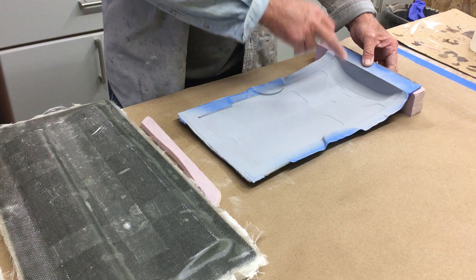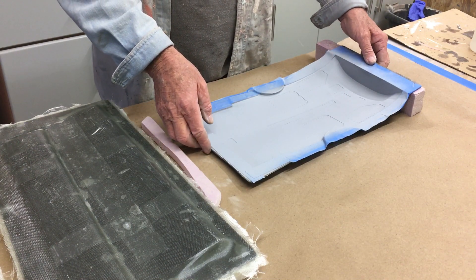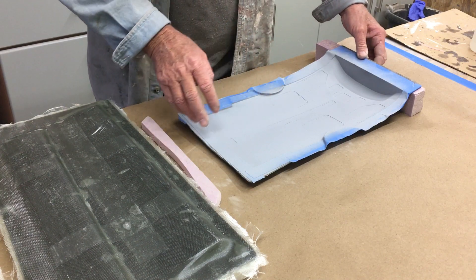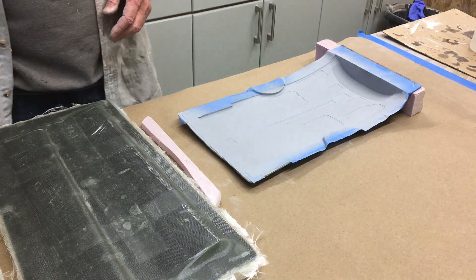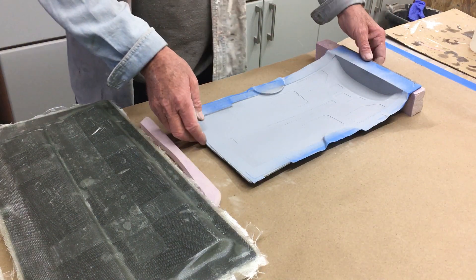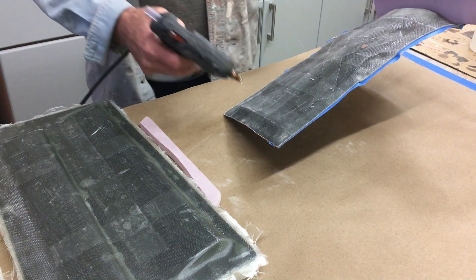You notice I've got this primer now. I only put a very light coat of primer on but you can see that the detail has come out beautiful. I think this is going to look awesome — we'll get it done and see how it goes.